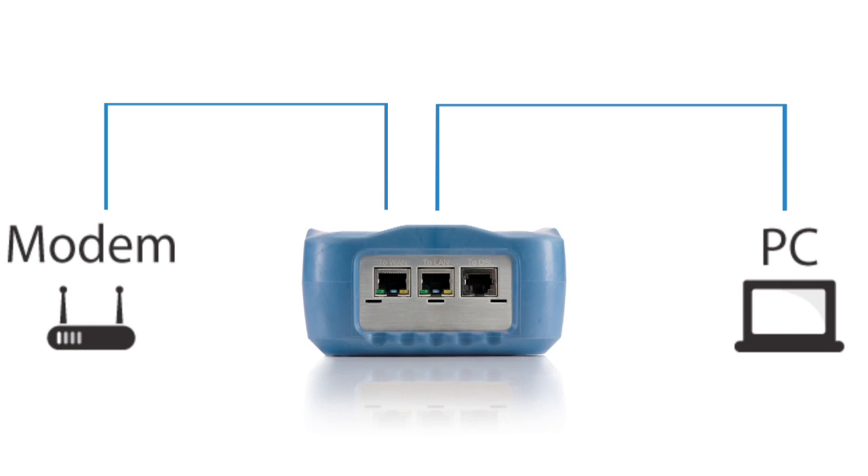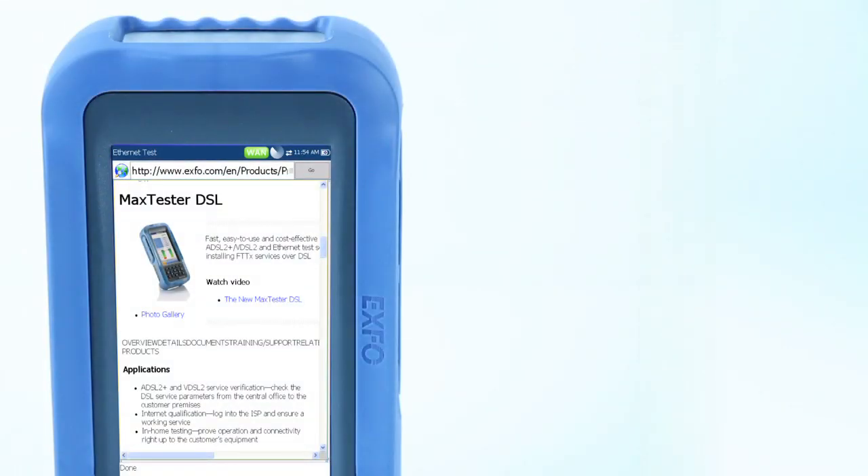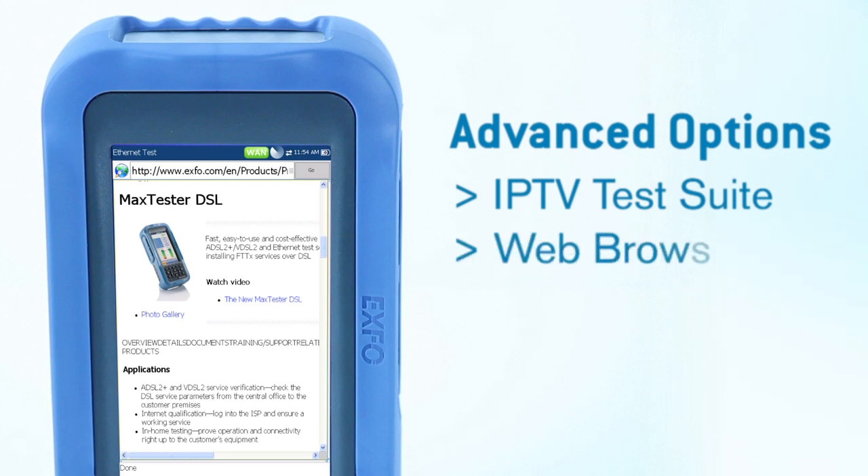The Max Tester DSL also features advanced testing options, including an automated IPTV test suite to ensure quality of service by emulating a set-top box, and a built-in web browser to access websites without requiring an additional PC.